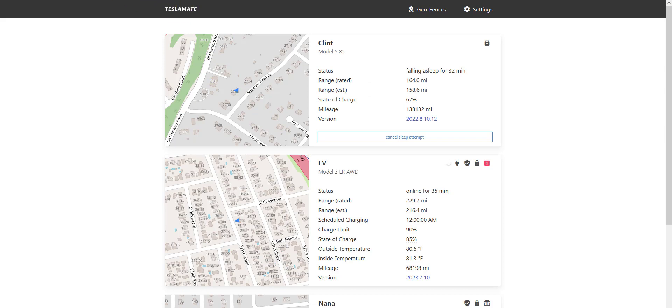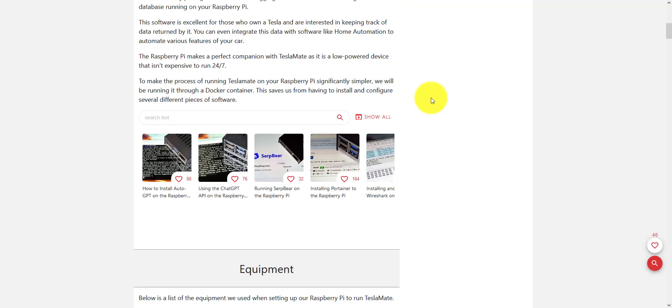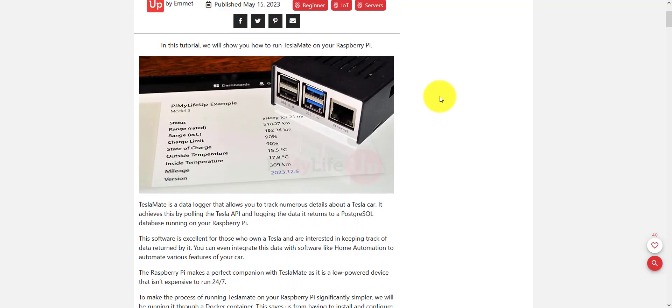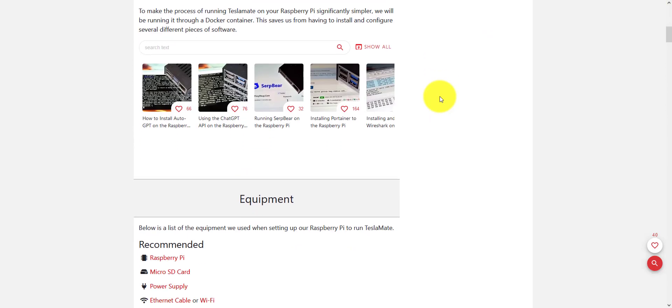I was able to get TeslaMate installed on my Raspberry Pi 3B, and these are the steps that I followed. I'll post a link — it's a great write-up by mplifeup.com.